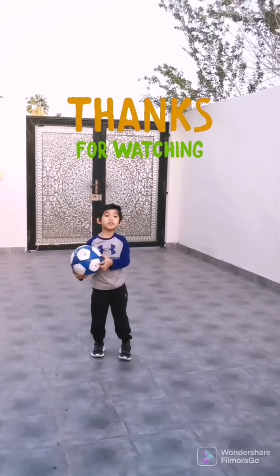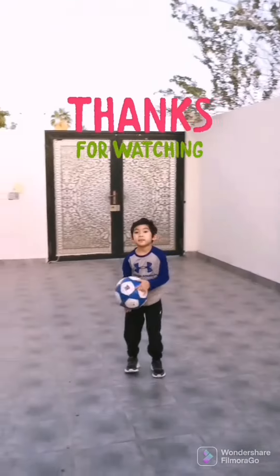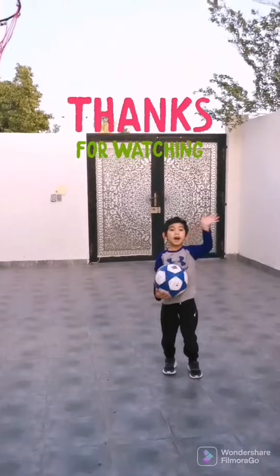That was all for today guys, thank you for watching. Don't forget to subscribe and like my video. Bye guys!